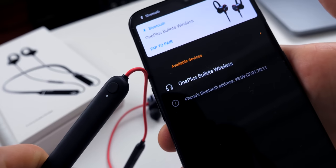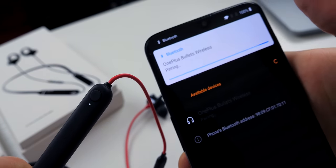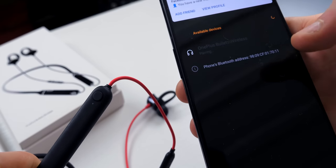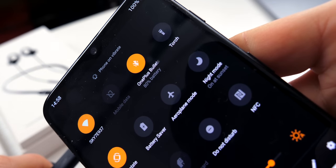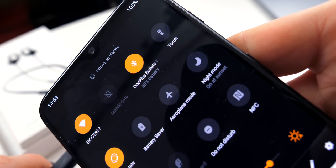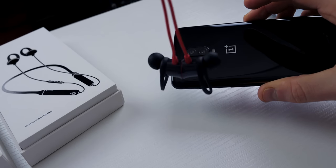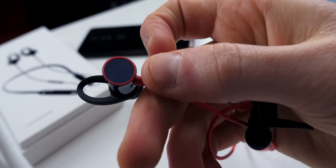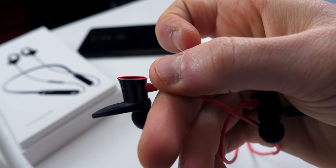In terms of battery life, it says on the website eight hours. In my experience it's not quite that — I'm getting more like six to seven hours, which is still okay, not terrible by any means. I would like, with any wireless headphones, a bigger battery, because one of the main downsides of not using wired headphones is that when you're going on a long journey, having to keep charging them stops you from listening.